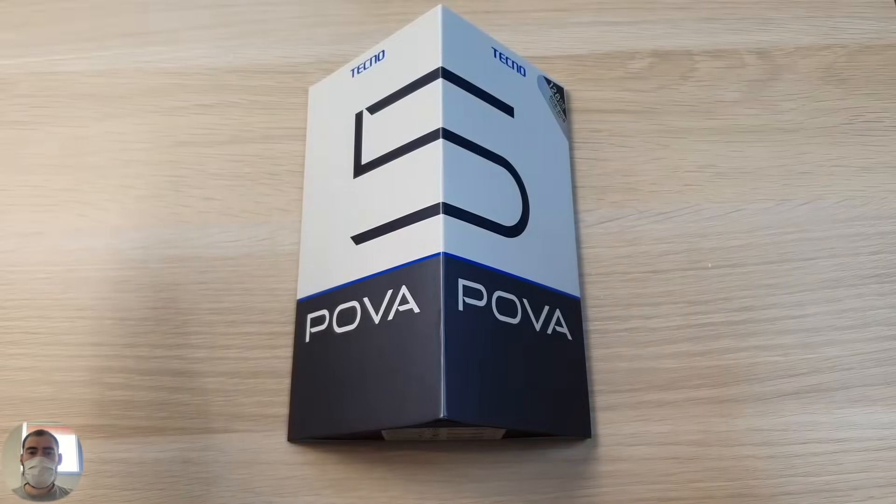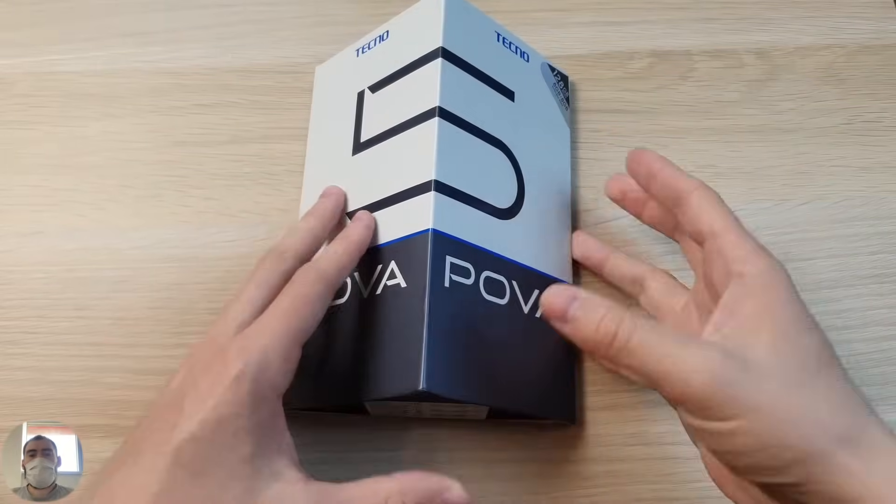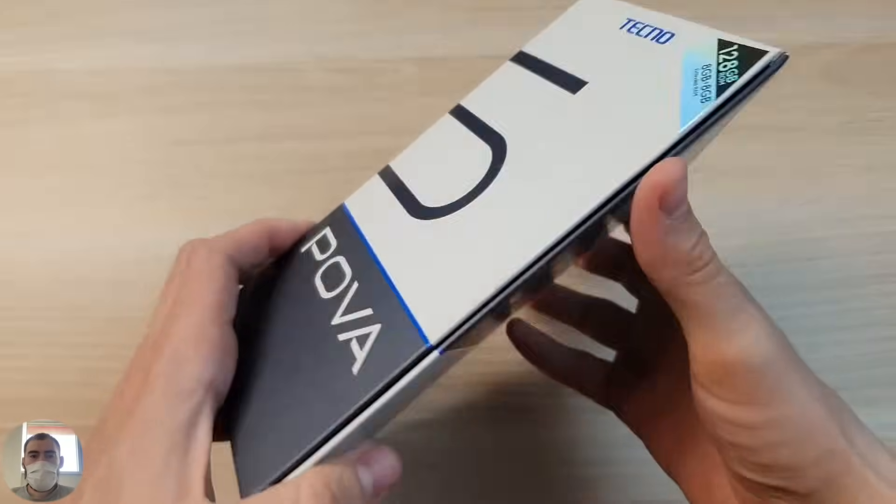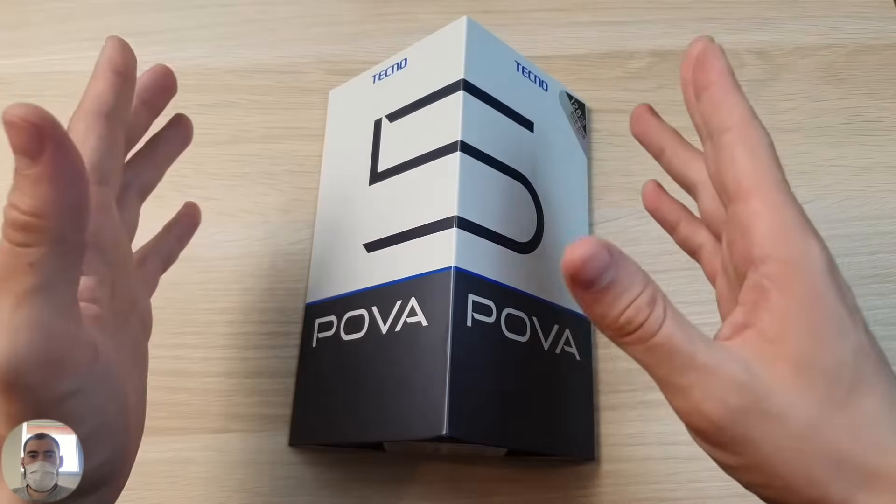Hello everyone, I have a review today. Techno Nova 5 in a very unusual box — look what shape it is: triangular! The phone is something unusual, you must agree. The new product costs very nice money.